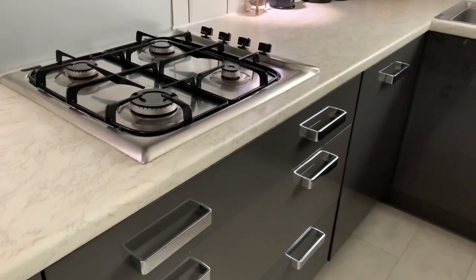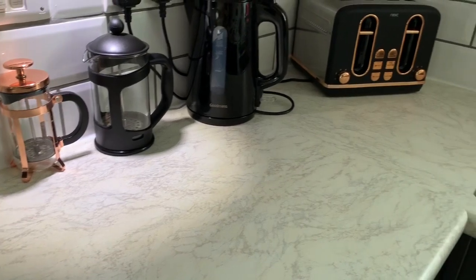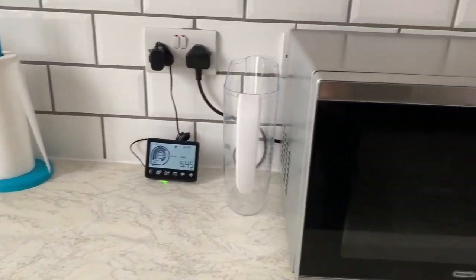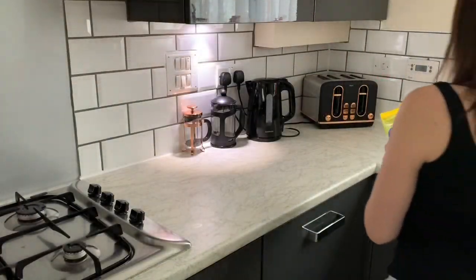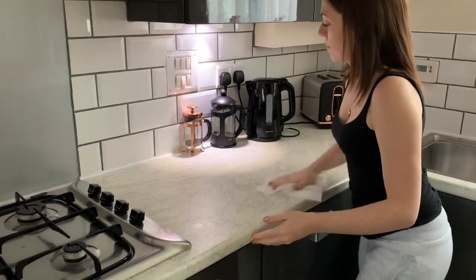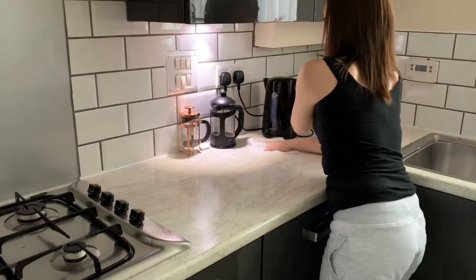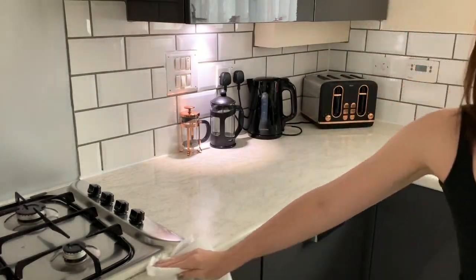Welcome back to my channel and welcome back to today's video. Today's video is all about the forgotten jobs we all have in the kitchen that we forget to do. My kitchen is already clean because I'm just going to be focusing on the areas that I always forget, and I think other people forget as well. I'm hoping this video is going to motivate you to clean your kitchen and remind you that there are certain areas that need doing.